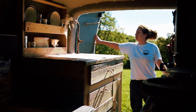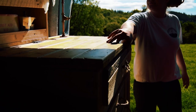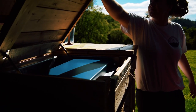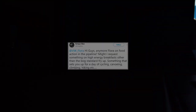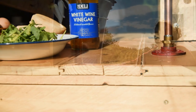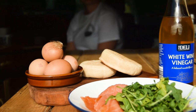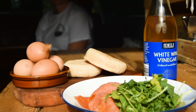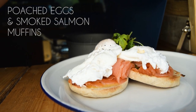Hello and welcome back to Flora on Food. We've enjoyed a glorious summer this year and we have been using our van, putting our kitchen unit and cooker to the test and trying out new simple recipes to share with you lovely lot. Today's recipe is inspired by Greg's request for a high-energy breakfast that sets you up for the day, which is hearty and healthy. So we are making perfect poached eggs and smoked salmon muffin. Stay tuned for tips on how to poach the perfect egg.